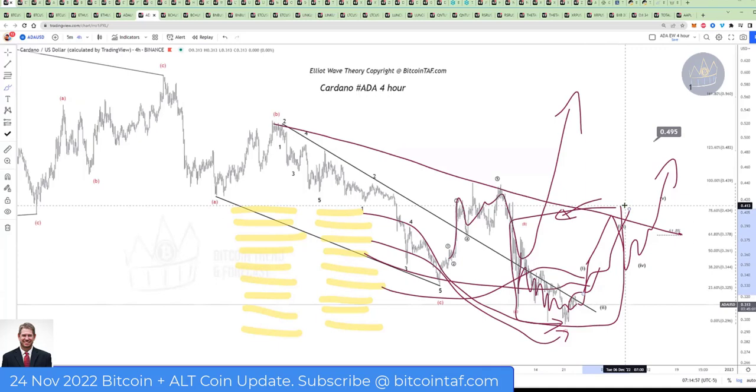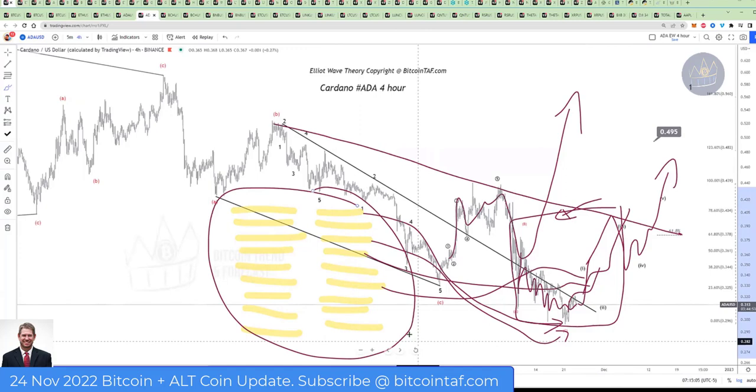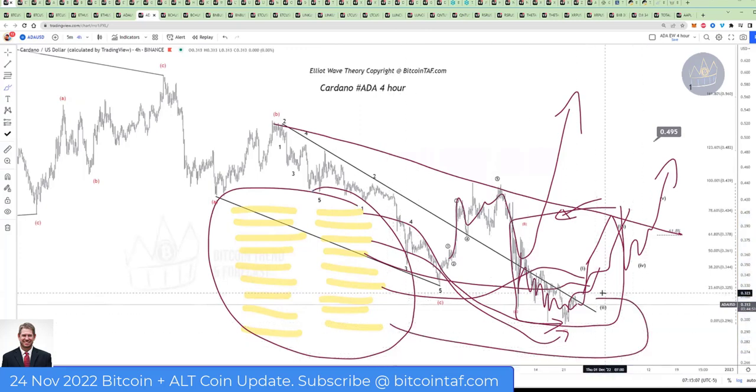That's smart risk management, and you are going to be successful. That's how people buy the bottom. You don't take the entire $5,000 and just go all in and buy right there. What if the market drops lower? Then you haven't got any cash to buy the bottom again.